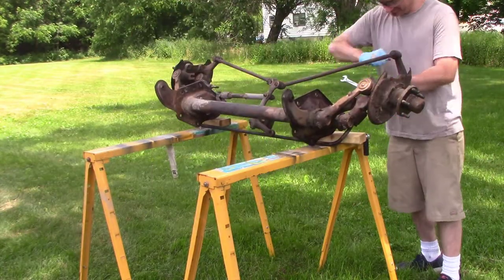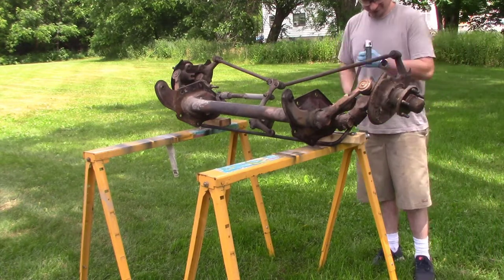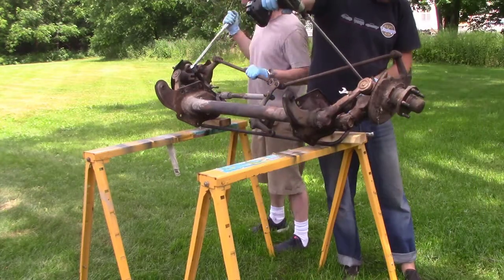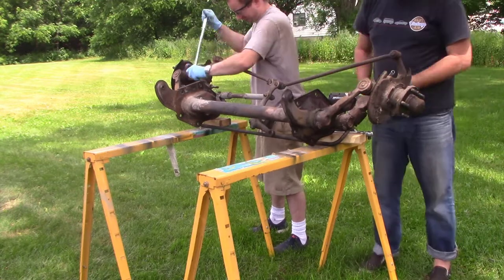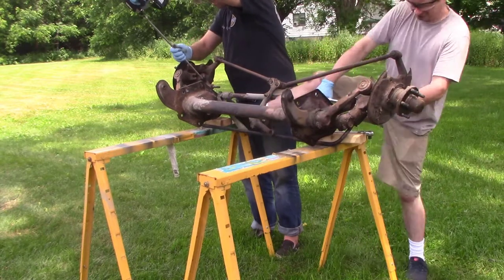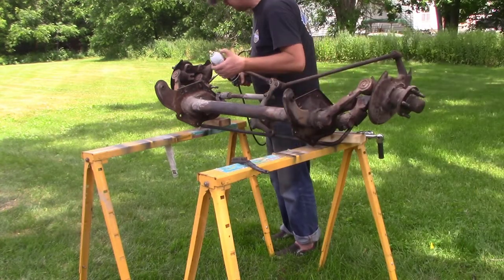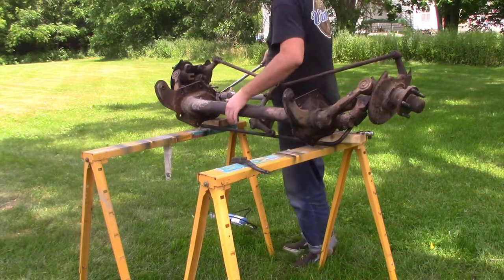Next we start fighting with the sway bar links. Those things were just rusted, and the bolts both ended up stripping out — the sway bar links themselves were just destroyed. That will be added to my parts list. The problem with the bolts stripping is they're threaded in, and we ended up having to drill them out later. You can see Patrick and Brian are struggling with those things, putting heat on them and PB Blaster, and nothing seemed to work. We ended up having to drill them out.